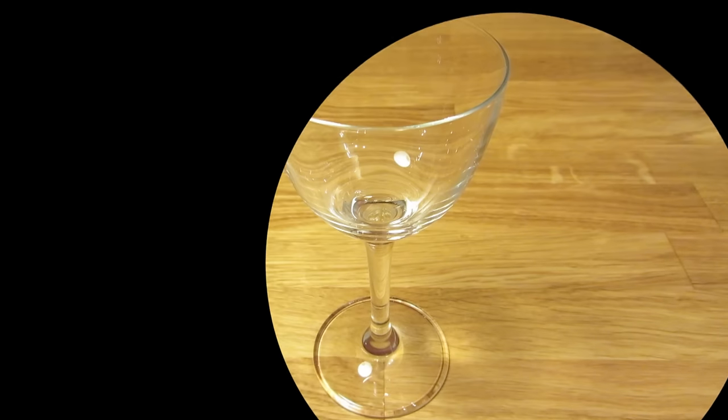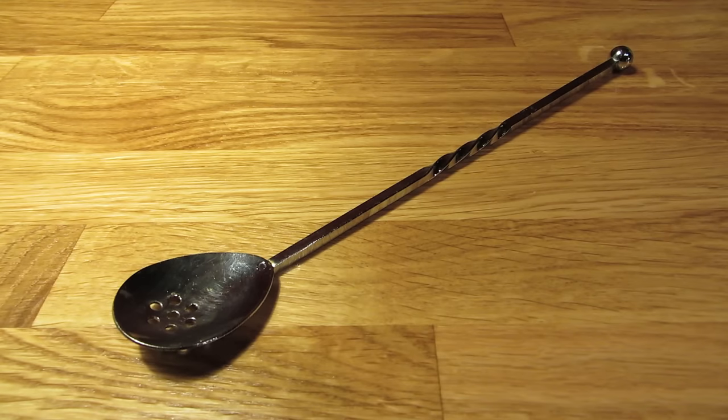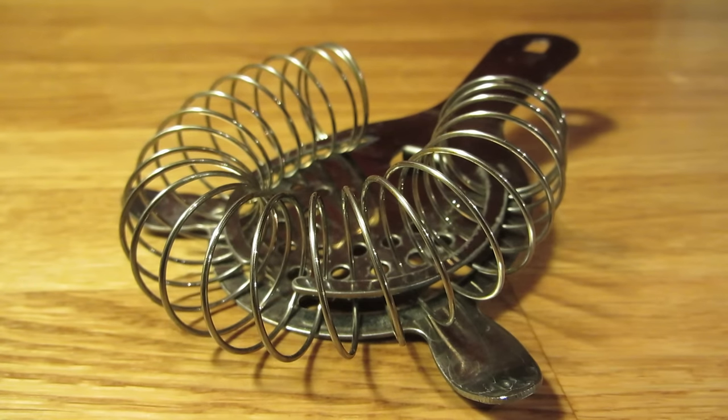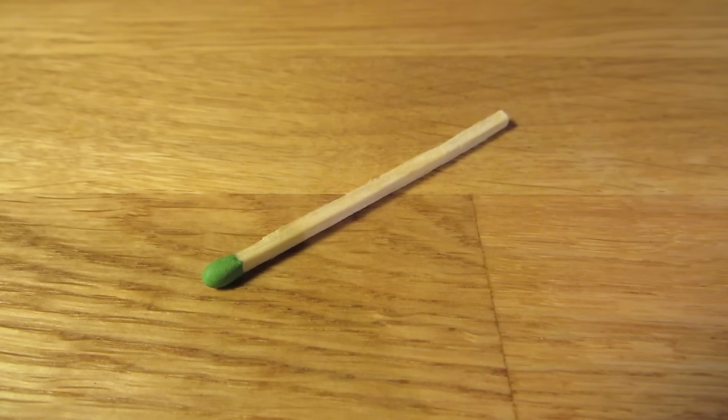For this drink, you're going to need a Nick and Nora glass, a measuring cup, a bar spoon, a Hawthorne strainer, a mixing glass, a cutting board and a small knife, and matches.